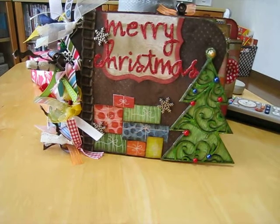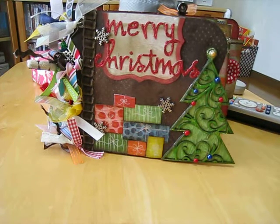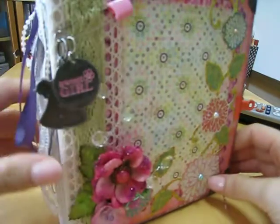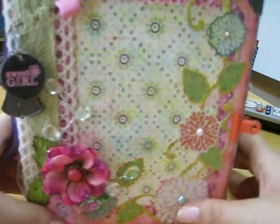Merry Christmas — just kidding! Sorry I wasn't very perky in my last video. If you didn't have a chance to check it out, this was my mini album that I completed yesterday, and it's for my cousin who's having a sweet baby girl, so you can check out my video on that.